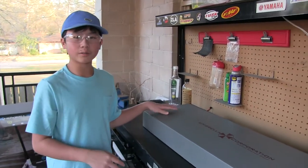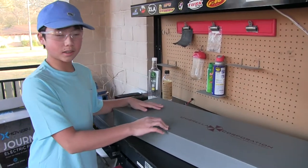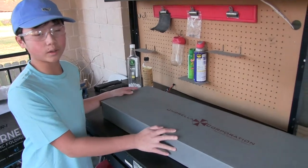Hi guys, welcome to The Real Reviews. Today I'll be unboxing the Helios Umbrella Corporation M4 SBR.